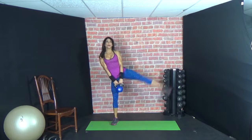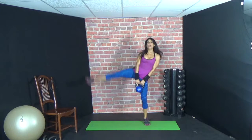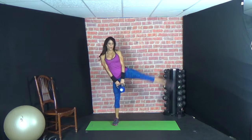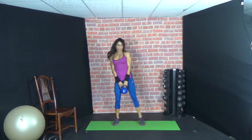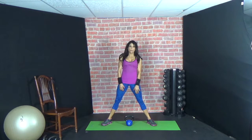18 seconds guys. And rest. Okay, next exercise: squat, upright row. Squat, upright. Squat, upright.